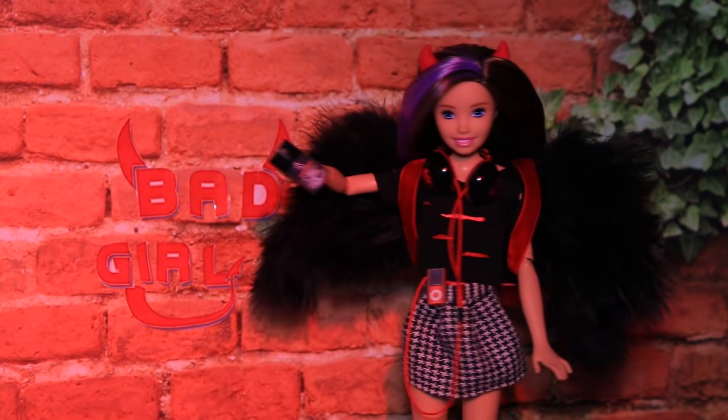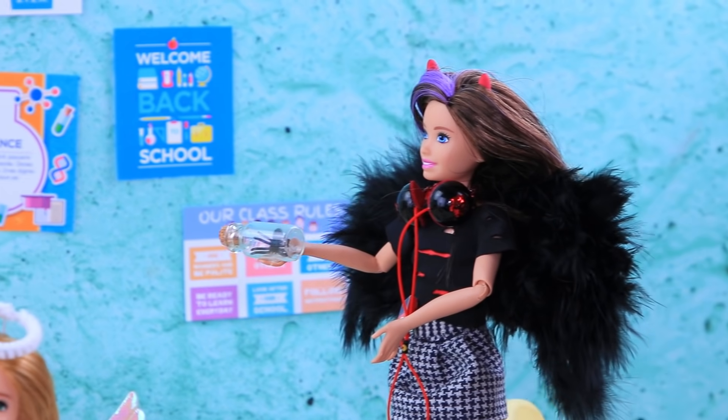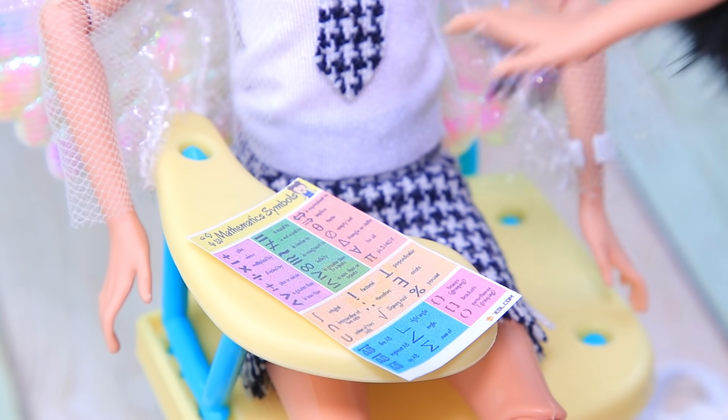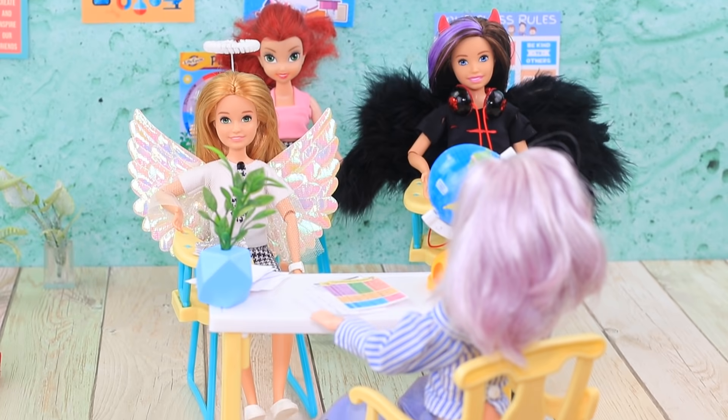Angels and demons live in completely different worlds, and now they are studying in the same class! Are Angie and Ivy going to get along? Watch Lollaloo to find out!